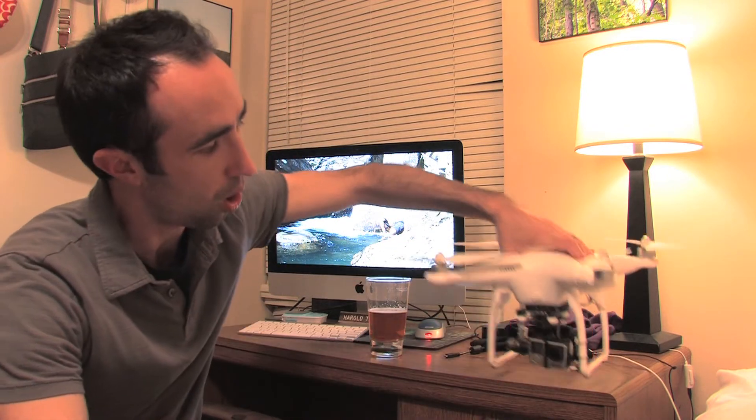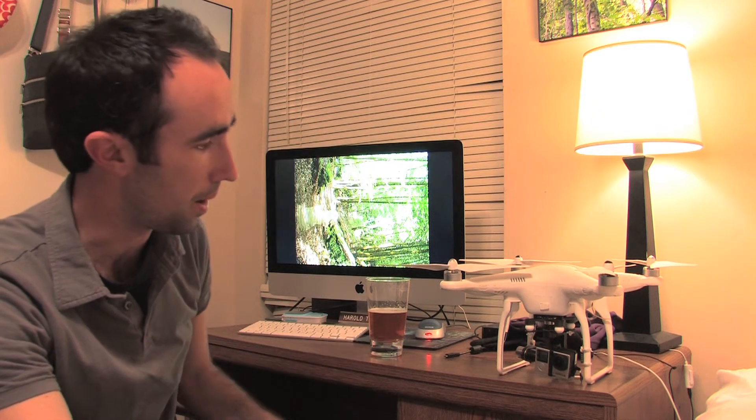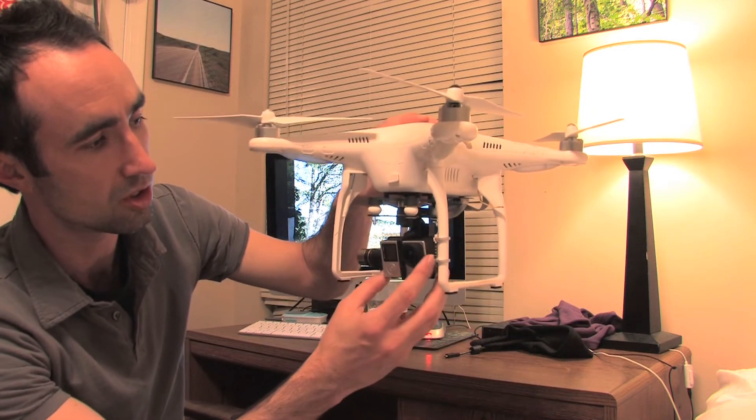I'm curious if anybody has suggestions. The only thing I haven't done is switch out the little dampers — right now I'm using the white ones that came with it. Some people say use the white ones, some say use the black ones. I also adjusted the gains in the assistant software from 125% to 100, though some people say don't do that at all. I didn't notice much difference. If anyone wouldn't mind giving me suggestions about how to stop this shaking, I'd appreciate it.